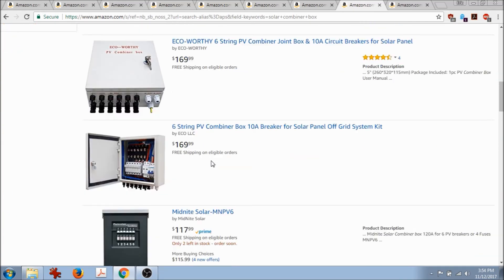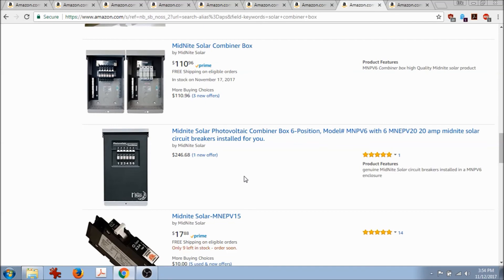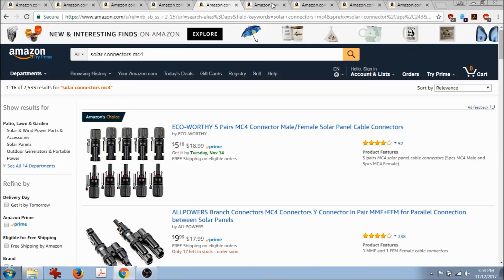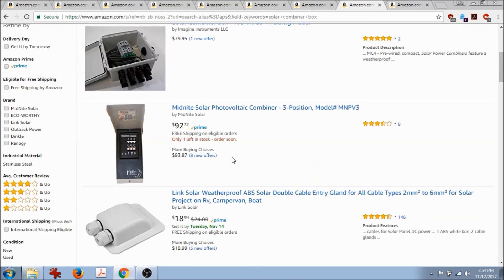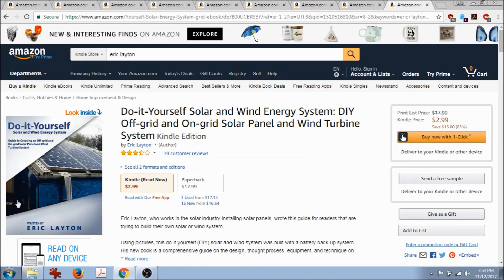Some people actually buy junction boxes from Lowe's or Home Depot and wire it themselves, which is a valid option. So to recap: I've covered the panels, MC4 connectors, Midnight Solar charge controllers, batteries, and the combiner box. All of this is outlined in my Kindle or paperback do-it-yourself solar book, so feel free to check that out for a lot more information. Thank you very much for watching.